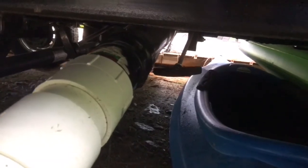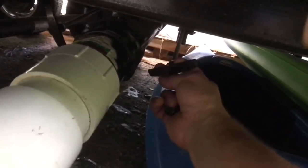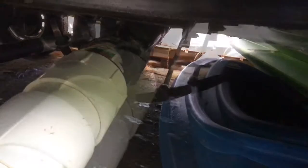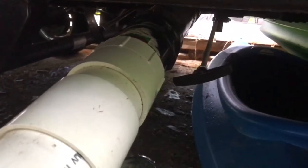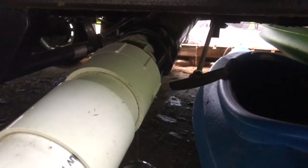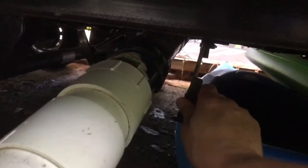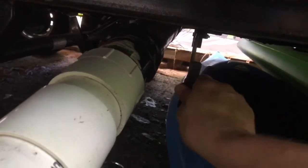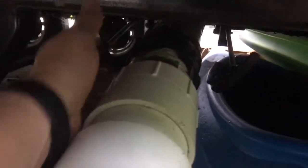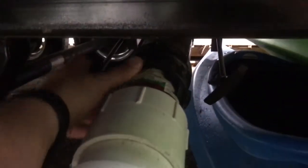When you're done using the RV, you're going to want to pull the black water tank valve first and let all the black water out — from the toilet and stuff like that. You can hear the water coming out. I have this RV hard piped in; you might have one of those expandable hoses. Once all the black water is out, close the valve.